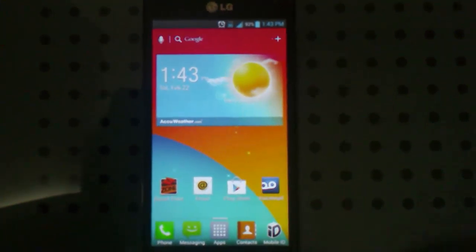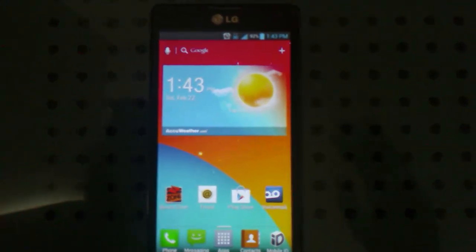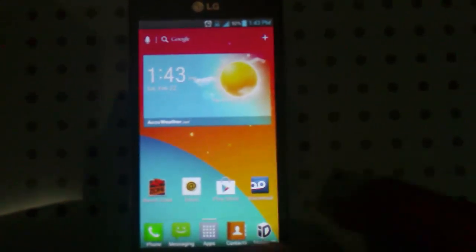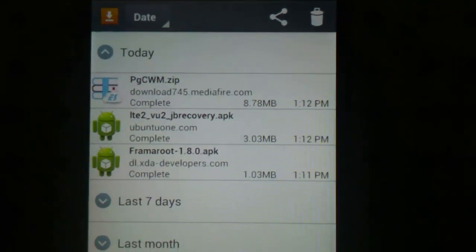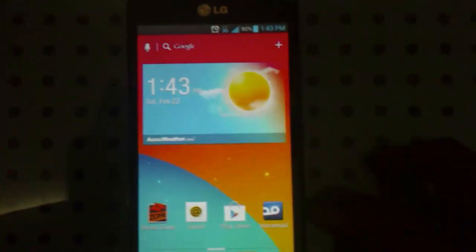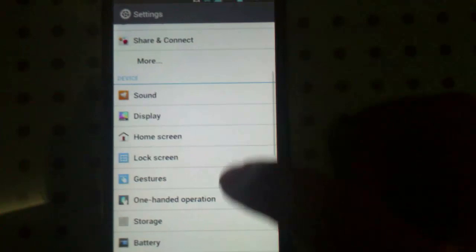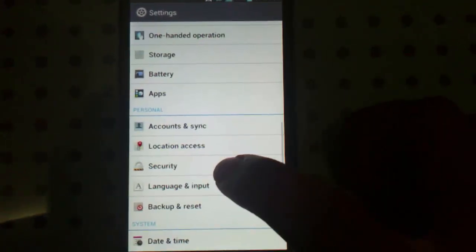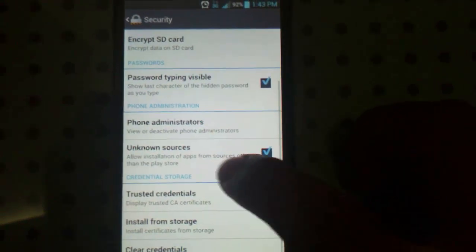First of all, there are three links in the description. Go ahead and download those three files onto your phone right now. When you download those three files, you will get them in your Downloads menu. Once you have these three files, to make sure you can install the APKs, go to Settings, then Security, and make sure Unknown Sources are checked.